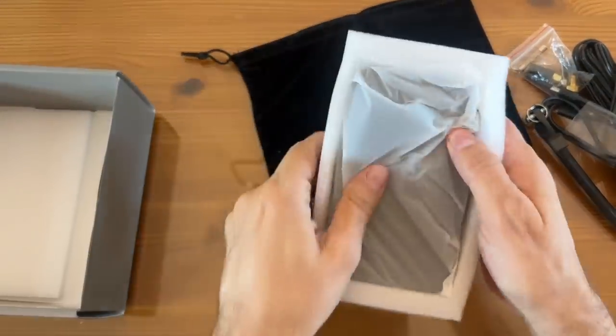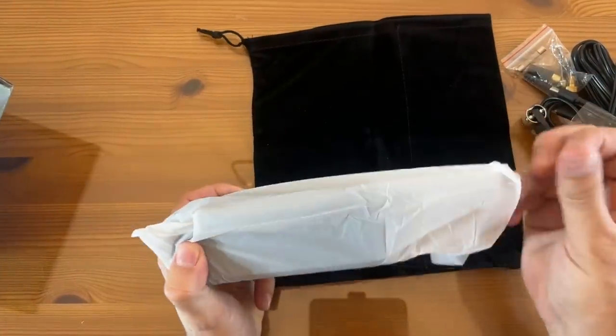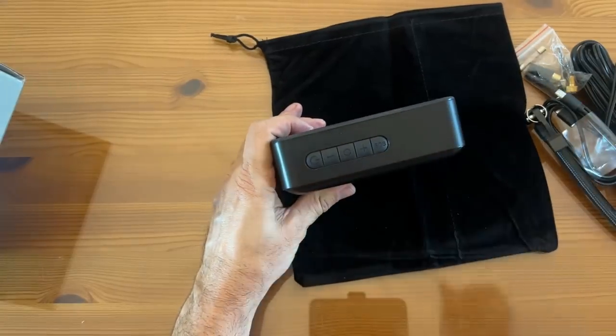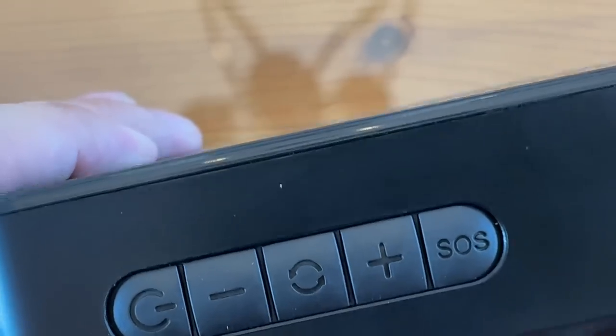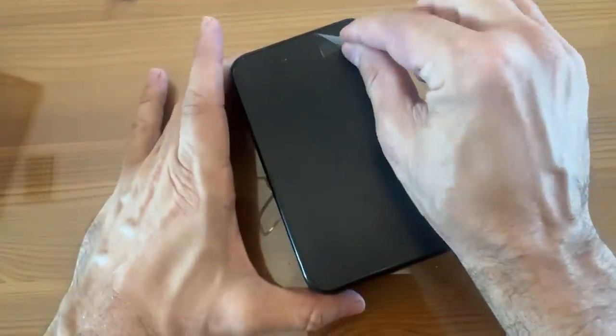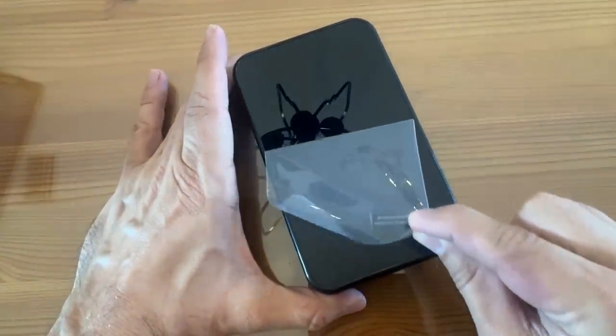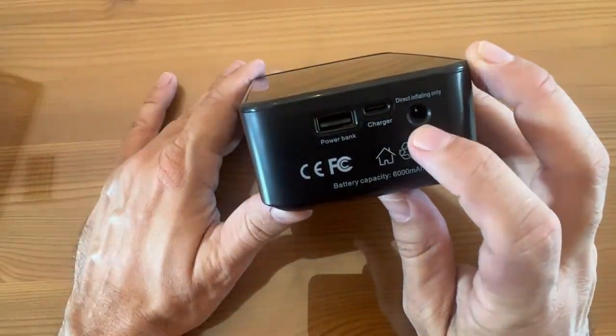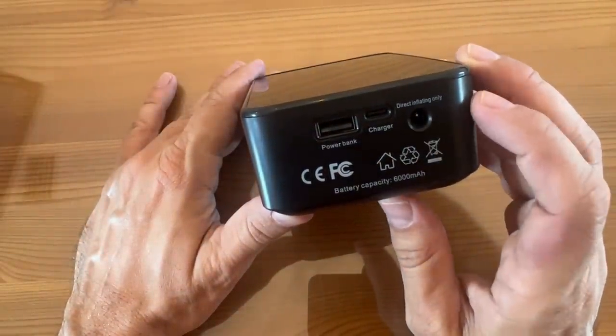They've just done such a great job with products like this, really perfecting them. I love the big and easy-to-read push buttons — that SOS, the plus, the minus, the mode button, easy to use. And up here I'm going to peel this off — so satisfying. The power bank, the charger, the direct inflation port. Really fun stuff.